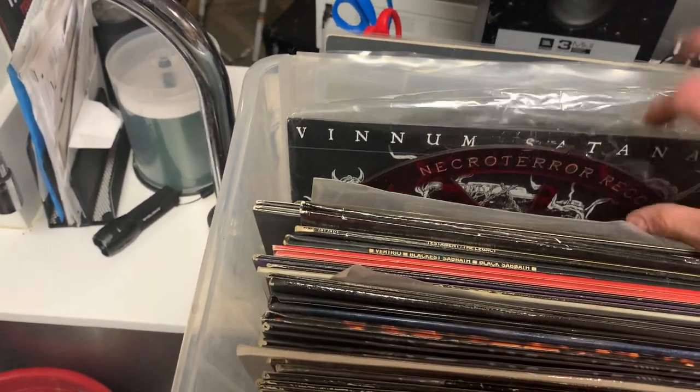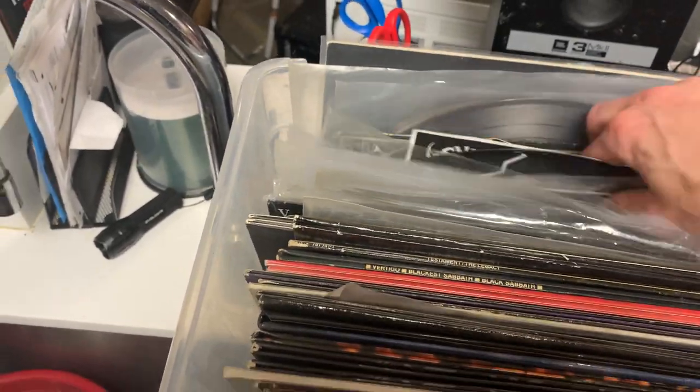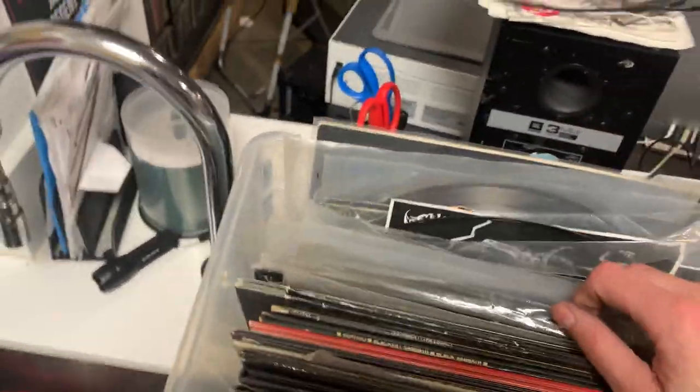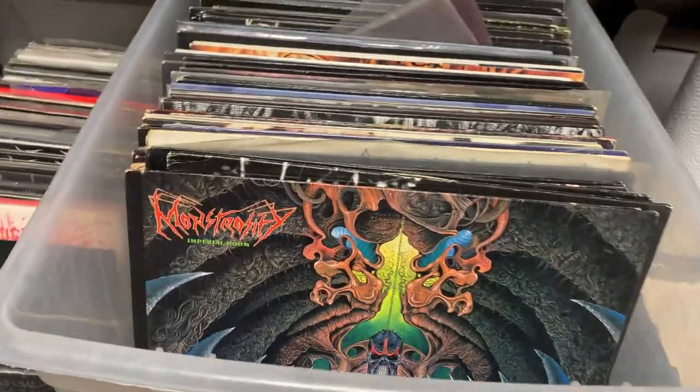I forgot what some of these were in the back. And then I've got a whole bunch of like 10-inches — I'm just gonna skip those 'cause they're so hard to pull out. Moving over to this last tub. Believe me, the hits have not stopped coming.